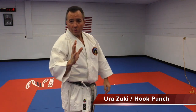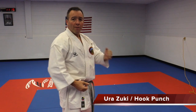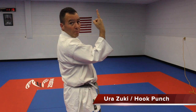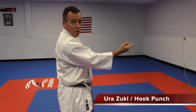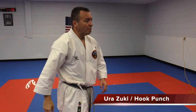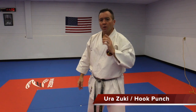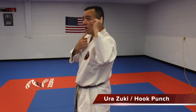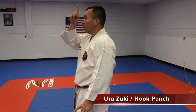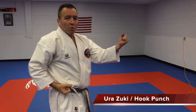Now we're going to do the same but this time Jodan. First we started with Chudan; now we're going to move up. Same as with Chudan — not straight up and not straight forward, but halfway through at a 45-degree angle. If you need a mental picture, imagine the punch is going from the jaw to the ear, in this line. Not up this way, not straight this way, but in this direction.